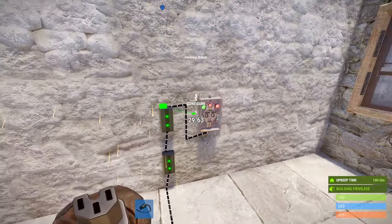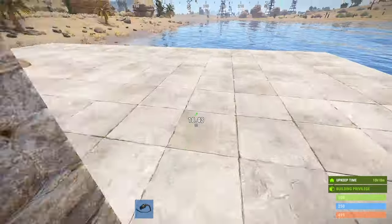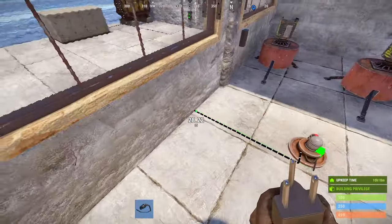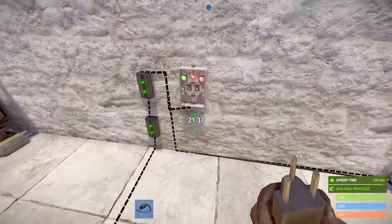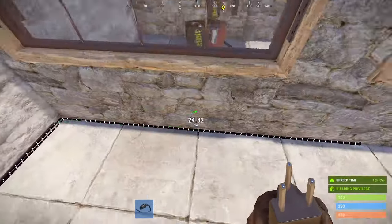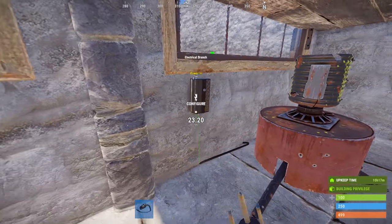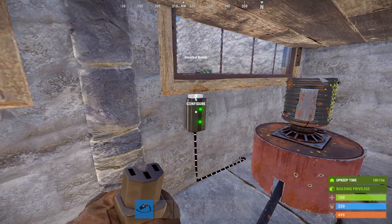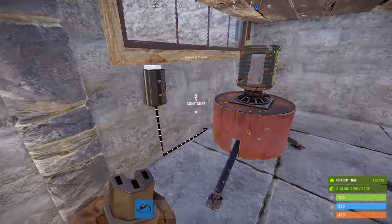The power out from our second branch will go into the first input of the AND switch, and the branch out will go to the HBHF input. Our HBHF output will be our second input to the AND switch. Then we're going to connect our AND output to one of our turret electrical branches. Set each of these branches to 10 and connect the branch out to the turret. Make sure you set your HBHF to exclude authorized.